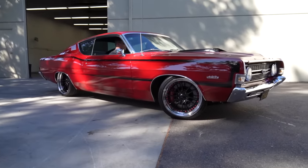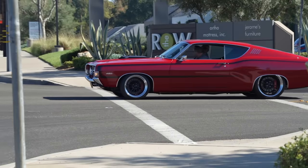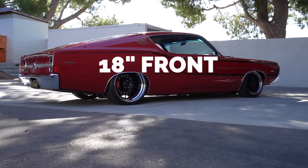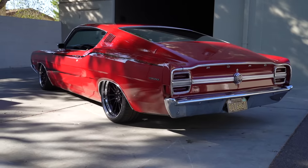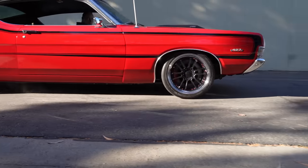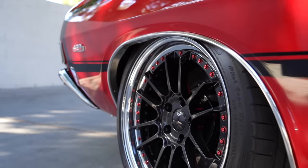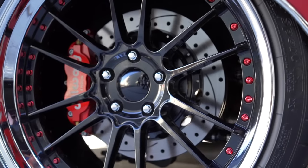I wanted a staggered look. Typically you'd go maybe one size smaller on the front, like a 19 front with a 20 rear. I chose to go with 18s in the front and 20s in the back. That quarter panel is a big quarter panel, so I wanted to fill it and give it an aggressive look in the back. They're three-piece wheels — I went with an anodized red bolt to hold the three pieces together. I love how it ties it all together as a great accent.